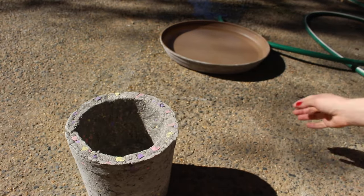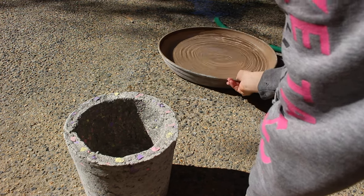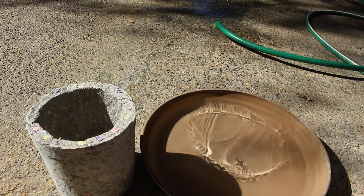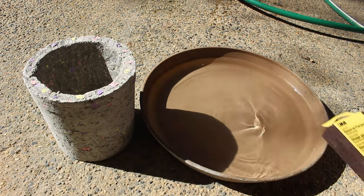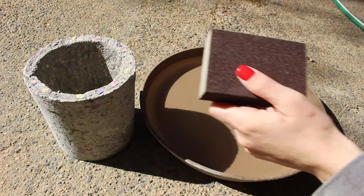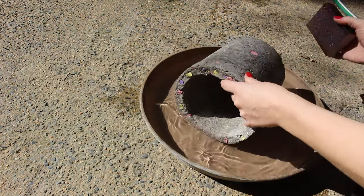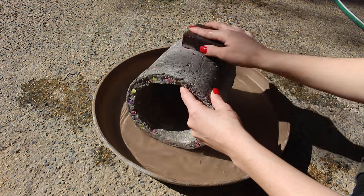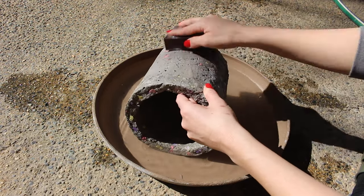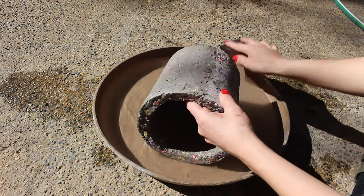I decided to go in and sand it because I've been seeing a lot of videos on how people make the Terrazzo style planters and things like that, and they usually sand it down to reveal more of the color. I got a few different styles of sanding pads, filled a saucer with water, and just wet sanded it until I was satisfied with how it was looking.